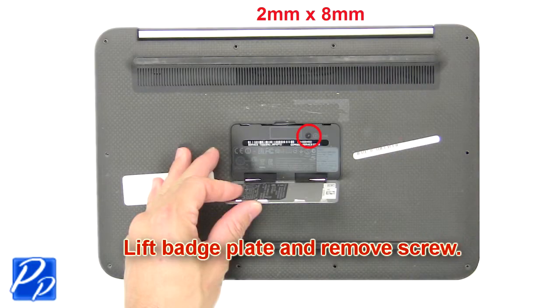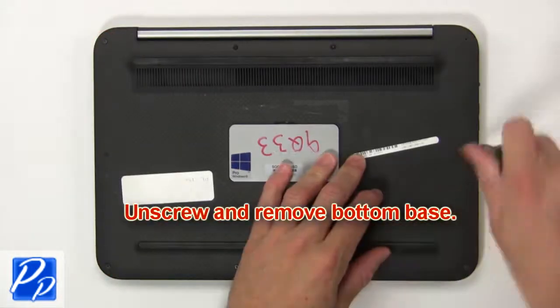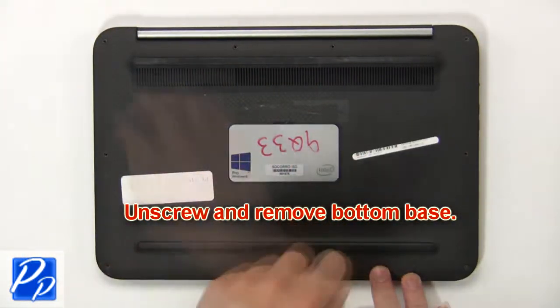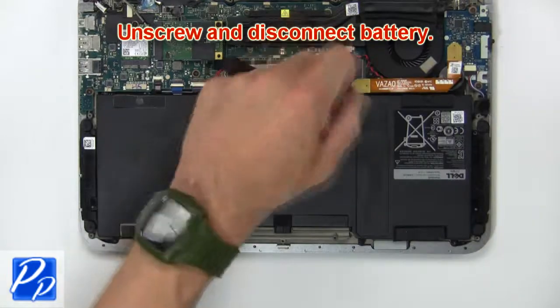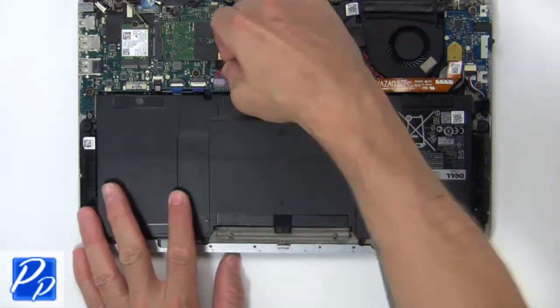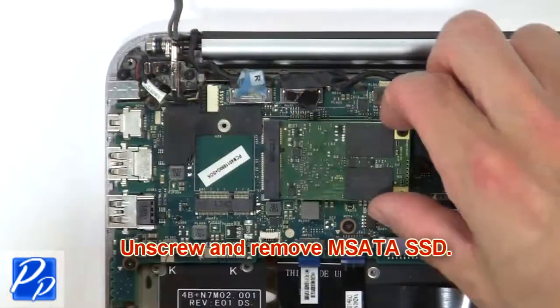First, lift the badge plate and remove the screw. Then unscrew and remove the bottom base. Now unscrew and disconnect the battery. Now unscrew and remove the mSATA SSD.